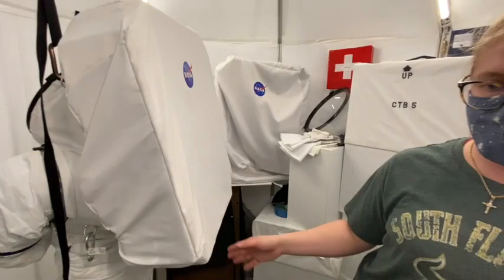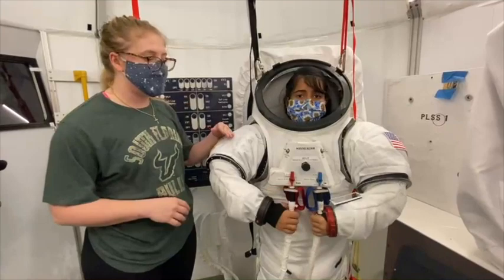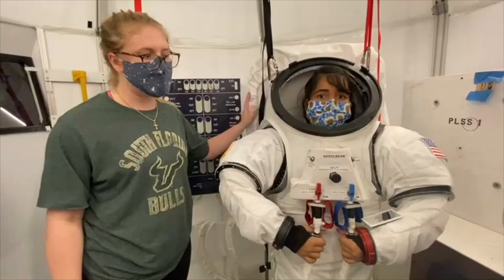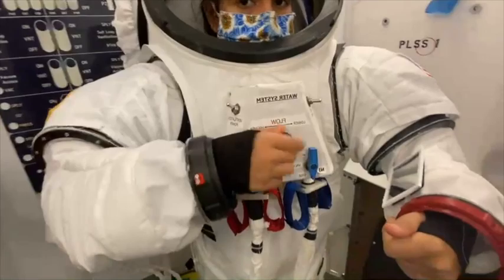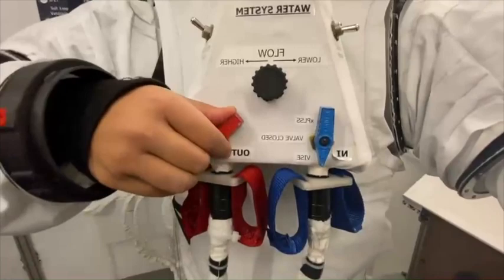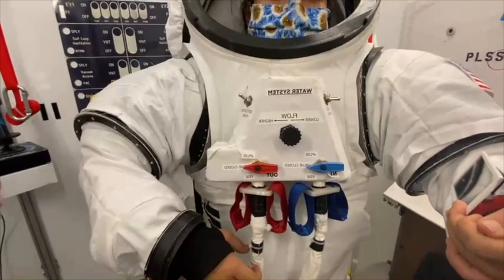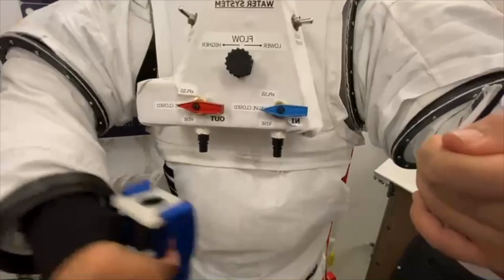Now that we have Sid with her XPLSS attached, we're going to show you how she disconnects from the umbilicals. She switches from having her umbilicals connected to using her XPLSS for cooling. First thing we're going to do is turn the flow knob all the way to lower. Once that's been lowered, we're going to turn both of these valves to the closed position. Finally, we're going to disconnect the umbilicals by pulling with a thumb and forefinger on the straps. A little bit of water might leak out — that's okay, perfectly normal.